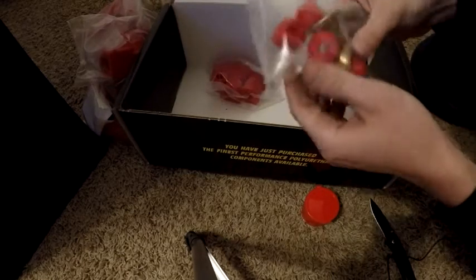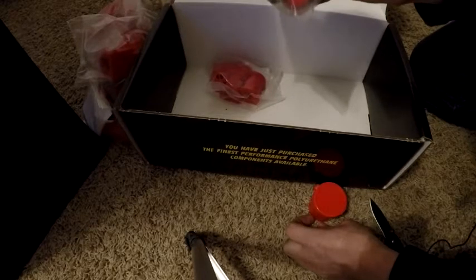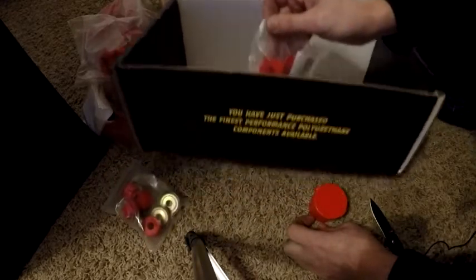The second-to-last bag does not have a paper in it, so I'll leave these alone for now. I'm trying to think of where these go and I'm drawing a blank right now, so we'll figure out where these go on the install video.